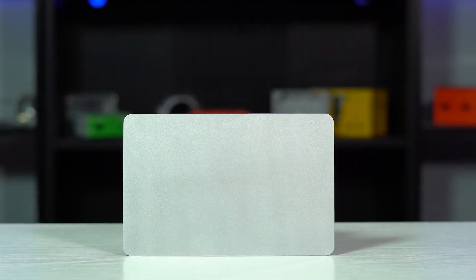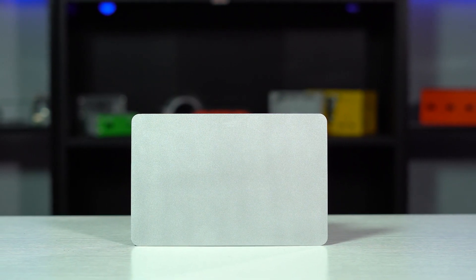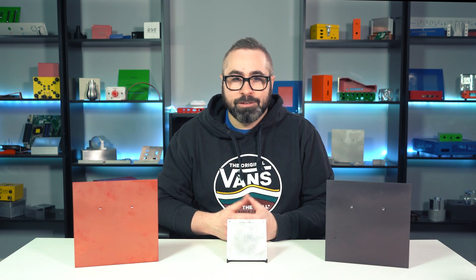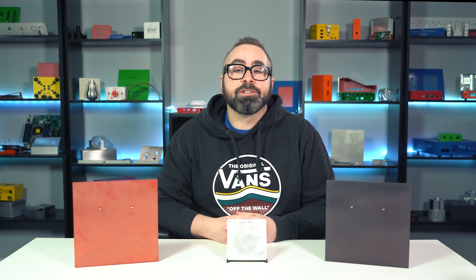We've got links below to Proto Tech Tip videos specifically about those finishes. But for today's video, I wanted to focus specifically on one bare-metal finish called no-finish. No-finish means that your part has, as you might guess based on the name, no finish applied to it.